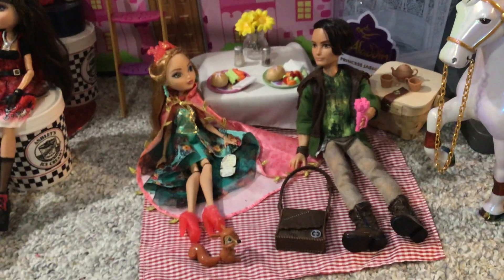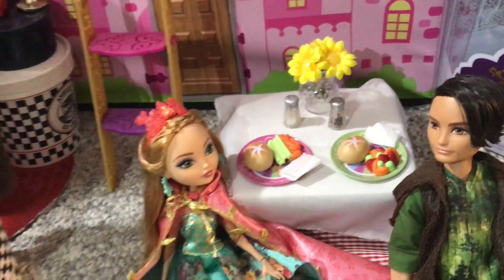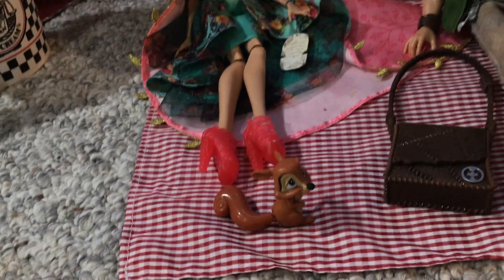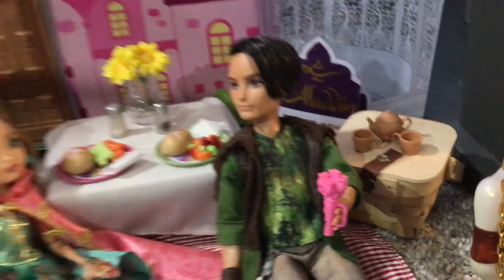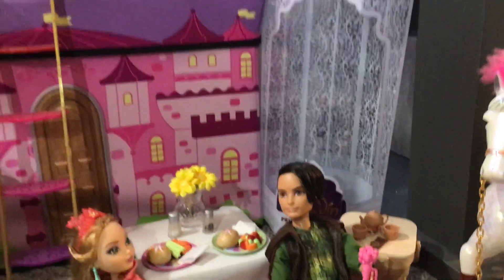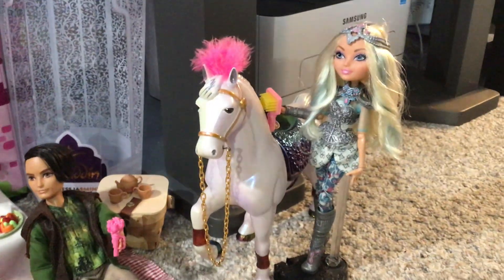Right next to them we enter the Enchanted Forest, where Ashlyn and Hunter are having a picnic. Of course they need to keep it vegetarian, so we've got some bread, some veggies, some fruits, and a vase of flowers. This is Legacy Day Ashlyn — really love her outfit. There's also the squirrel, and of course I had to add him. Hunter is holding a bouquet of roses. On the picnic basket is also another picnic-themed tea set. Behind them is a gazebo I have from doll packaging that I really wanted to keep — not sure what I'll do with it yet, but it's just standing in the background for now. And we've got Darling Charming — she is brushing her horse. It's not an official Ever After High horse, but I thought it really complemented her character's color scheme.